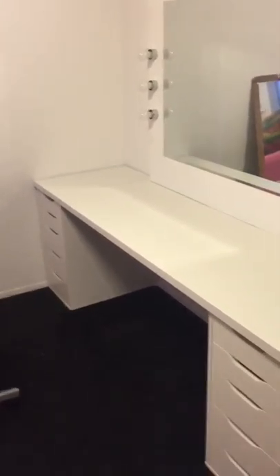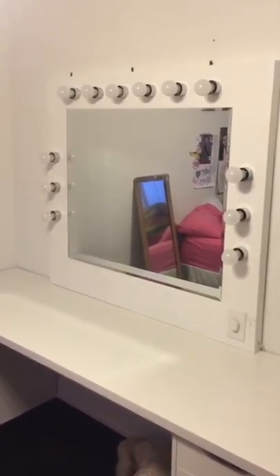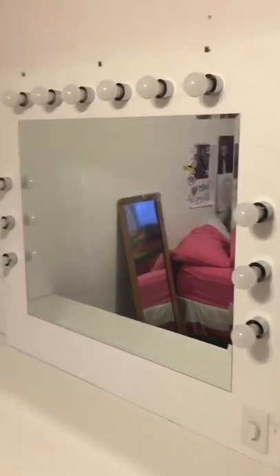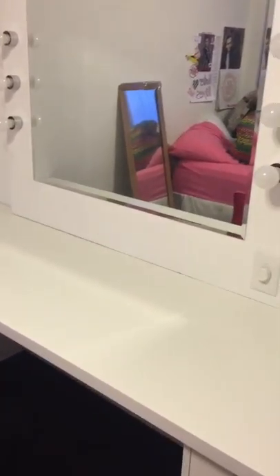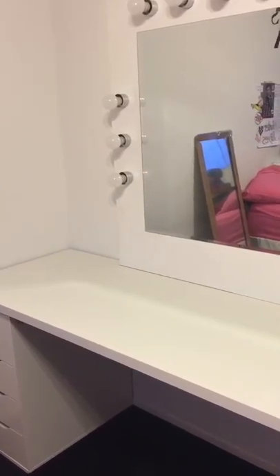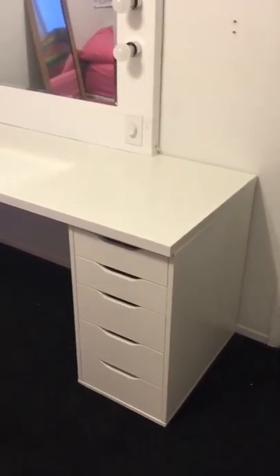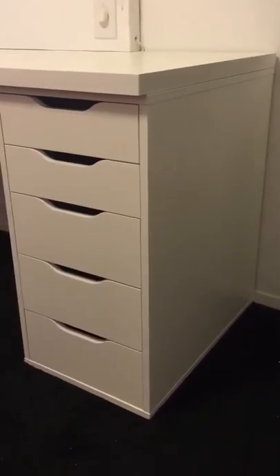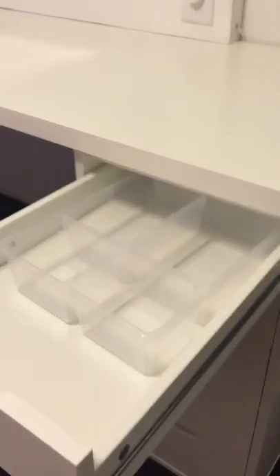Here's the finished vanity in her room. She doesn't have a big room, so this thing covers almost three-quarters of one wall. You can see how I mounted the vanity mirror on the wall, secured by three brackets into the studs on top, and it's resting on the tabletop. The mirror is pretty heavy but it's almost touching the cabinets on the ends and it's not bowing, so we're good to go.